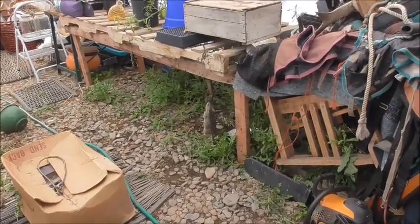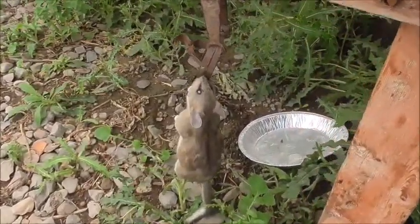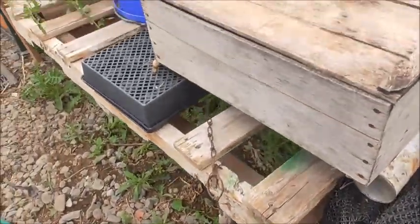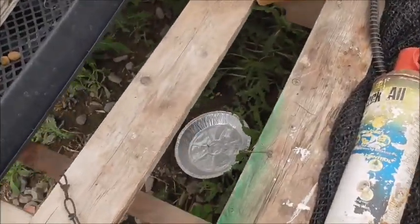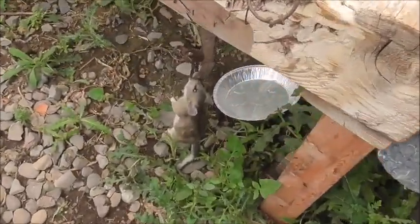Well, the first night the trap was sprung — now we've got him. Got him by the beak. So, I'll put the pan down there and reset this and see if we can't get another one.